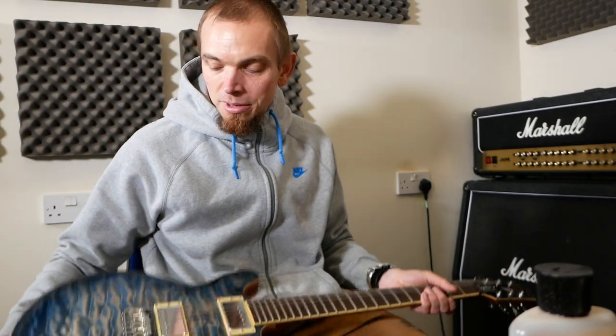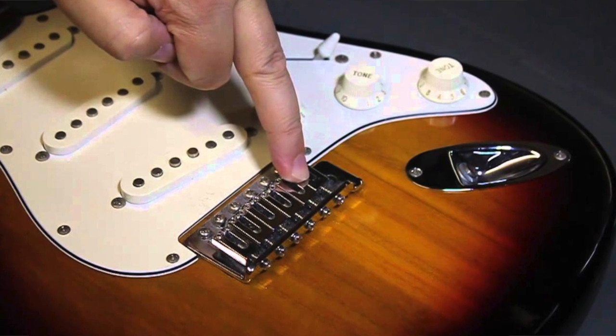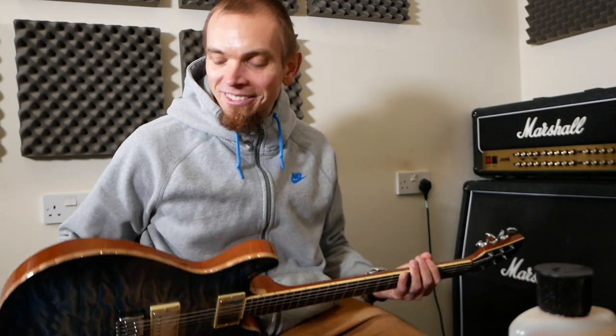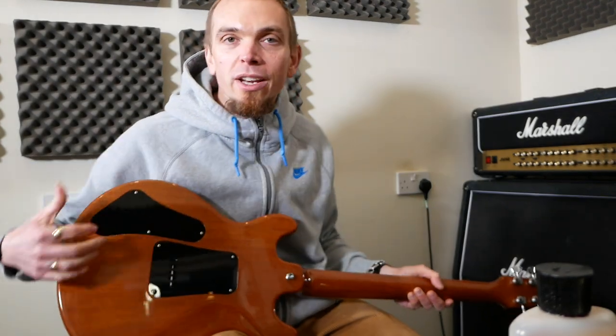If you've got a strat it's going to be similar to this — this is a trem or tremolo. You've usually got an arm that goes in here. The strings go in the back here, and we'll feed them through and pull them out the top, which we'll see in a minute. Or if you've got an acoustic, you'll have bridge pins that come out.